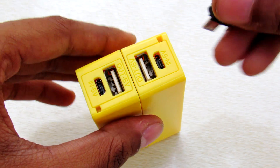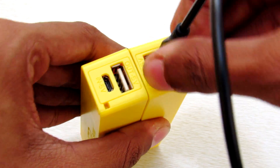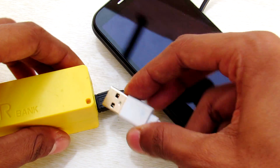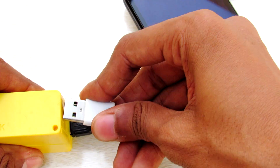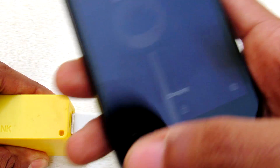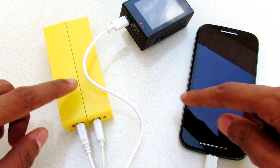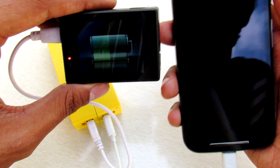Let me show you — I'm going to charge this power bank now. You can also stick the two power banks together with any kind of hot glue or super glue. I'm going to charge through the other power bank... and it's charging. Now you have two USB ports so you can charge two devices simultaneously.